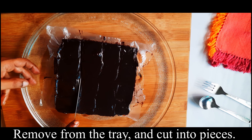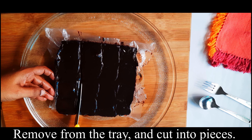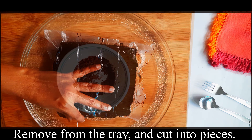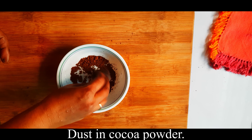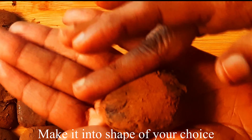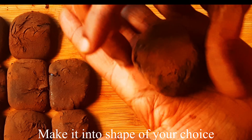If you don't use it right away, you can serve it, but you have to store it for 1 week, 10 days, or 15 days. Use a light cocoa powder. You can cut it into round shapes, squares, triangles, and rectangles.